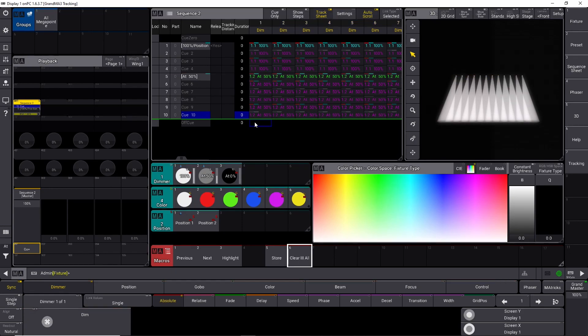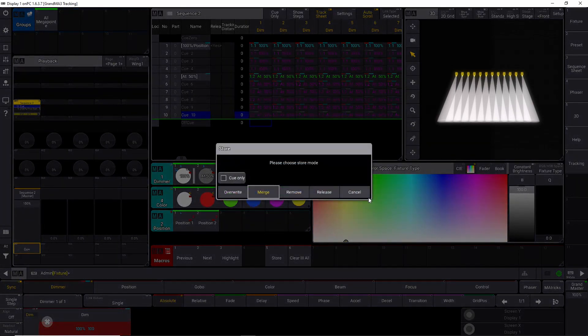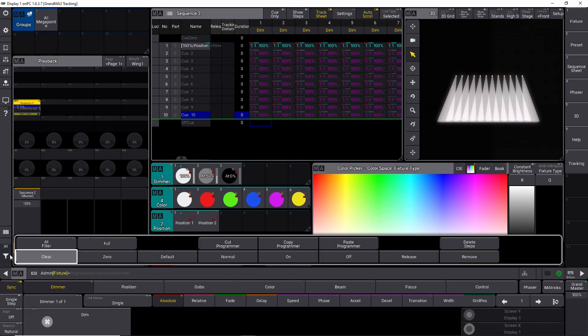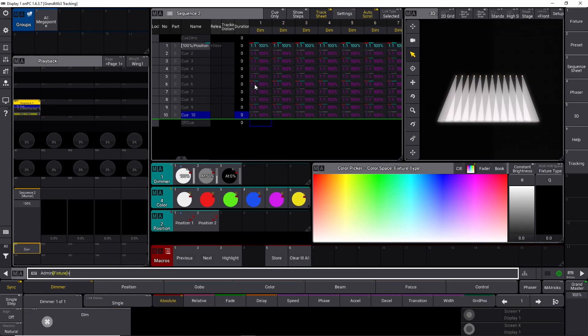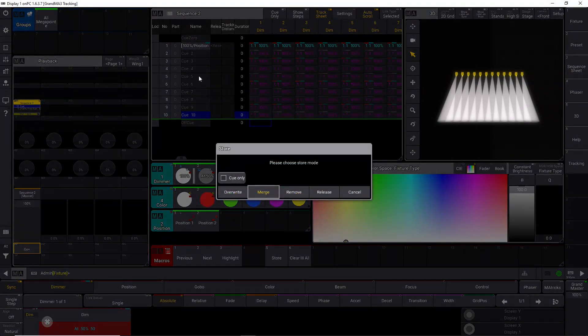We are back in our little demo show file. We have cue 5. Let's take all our megapoints, set them to 100%, store that in cue 5, and remove the values again — so we're back to tracking with 100% all the way down. Now let's say again we take all our megapoints, put them at 50%, and we want to store this change in cue 5, but only in cue 5 — in cue 6 and so on it's going to go back to 100%. We can do that really easily. We say store cue 5, enter, merge it in, but check the little box called Cue Only. This is going to set the value for cue number 5 to 50%, and then in the next cue it's going to go back to what it was doing before.